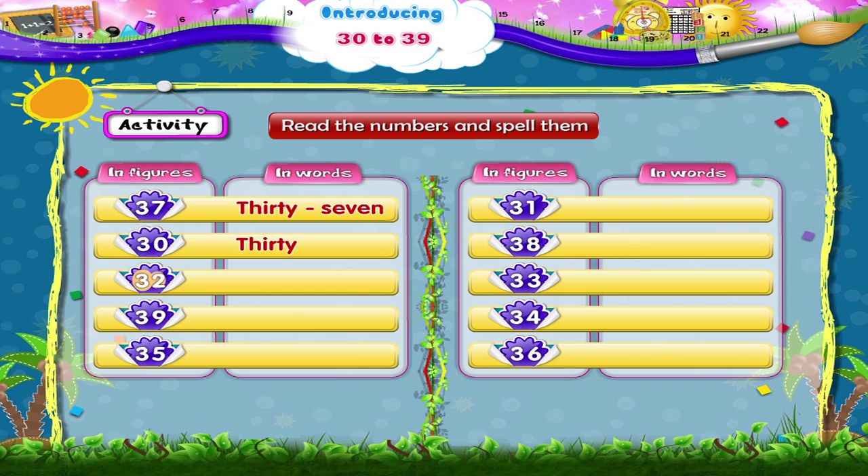Three and nine, thirty-nine. T, H, I, R, T, Y, N, I, N, E. Thirty-nine. Three and five, thirty-five. T, H, I, R, T, Y, F, I, V, E. Thirty-five. Three and one, thirty-one. T, H, I, R, T, Y, O, N, E. Thirty-one.